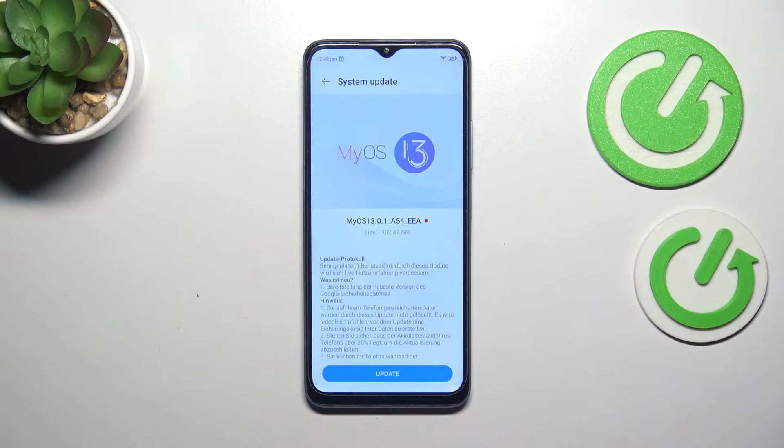The second scenario is the information that your system is up to date and there's nothing to download.